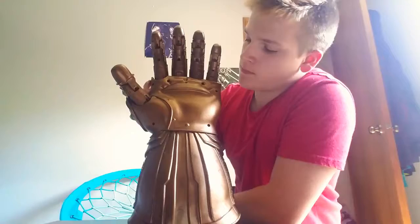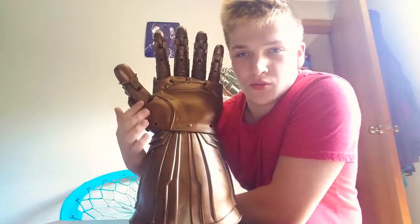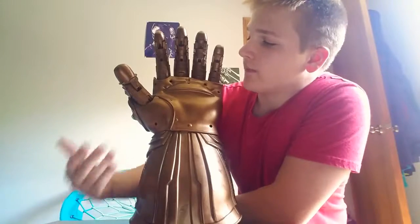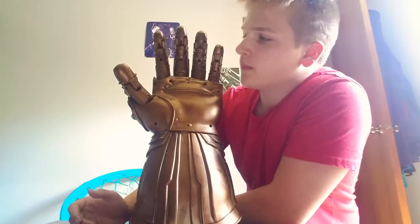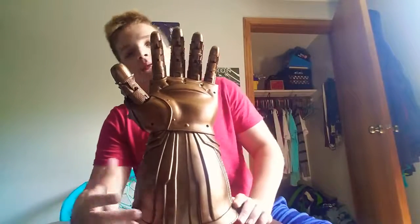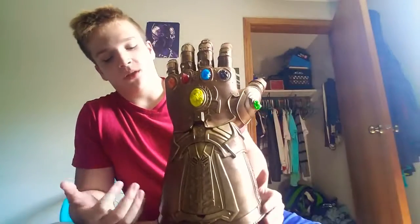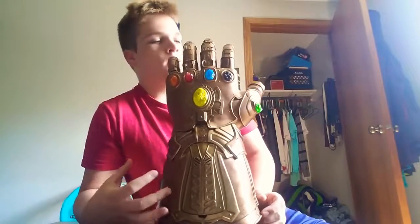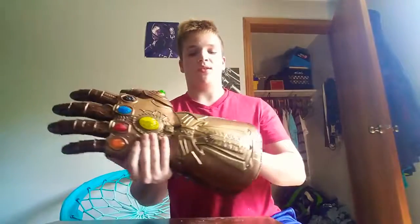There is a lot of texture on the fingers and the thumb has a really nice groove on it, which gives it a very medieval feeling. I do like how it looks all damaged — it's got some smears and scuffs — so it's got a golden bronze color to it, which makes this Infinity Gauntlet look like it's been through battles.